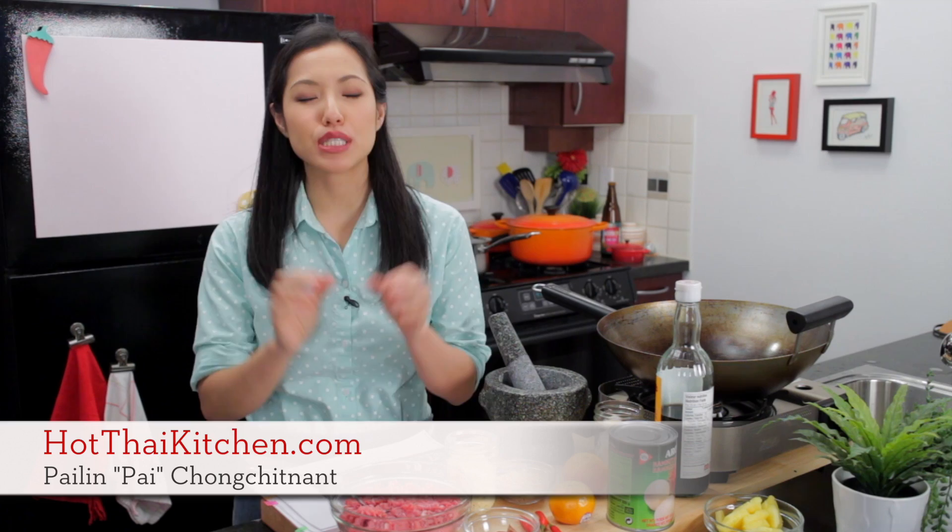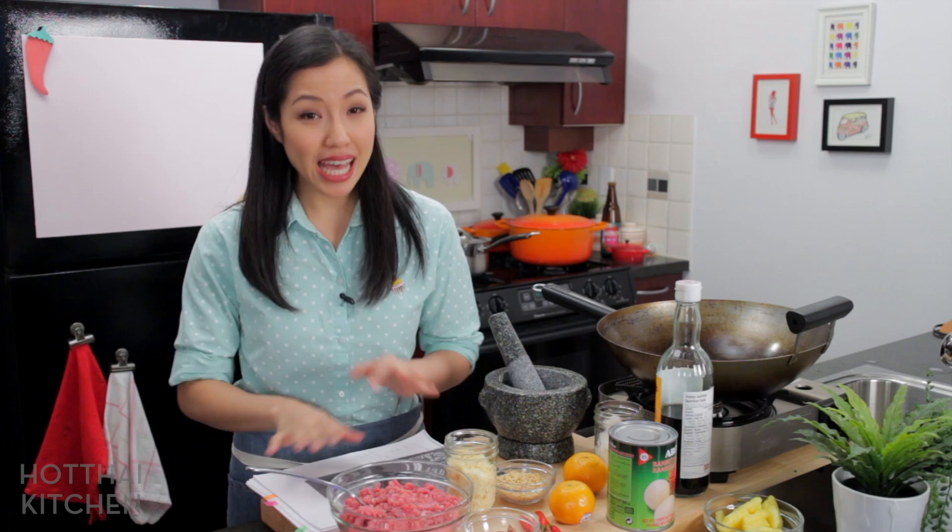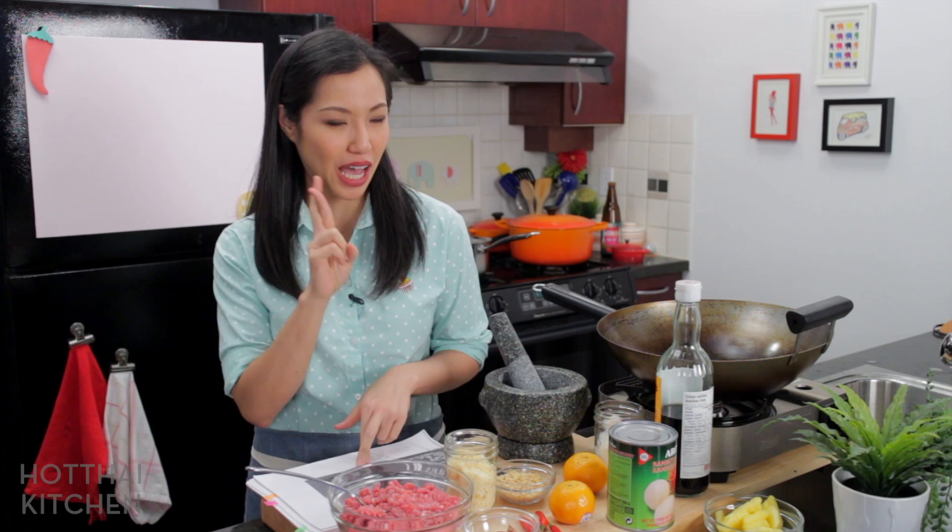Welcome to Hot Thai Kitchen. Today is a very, very special episode. I'm doing something I've never done before. I am making a recipe from a Thai cookbook that was first published in 1952. I've never even done this recipe before, so we're going to do this together live and we'll see how it turns out.